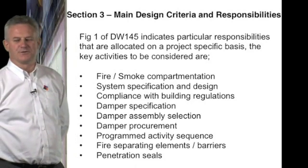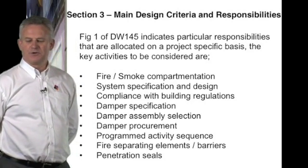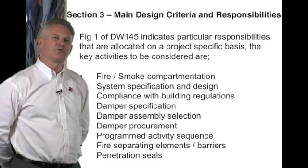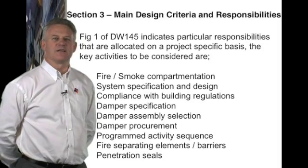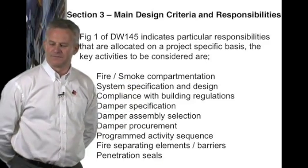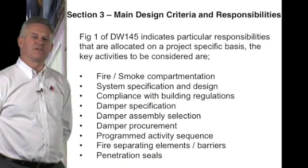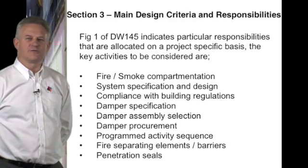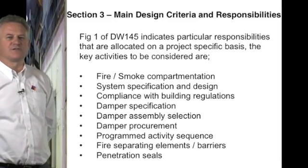Compliance with building regulations: the building control officer needs to be sure that the design will comply with the regulations laid down in approved document B. Damper specification: the designer is to specify the type of damper — is it to be a fire damper or a smoke damper? And what accessories will be needed?